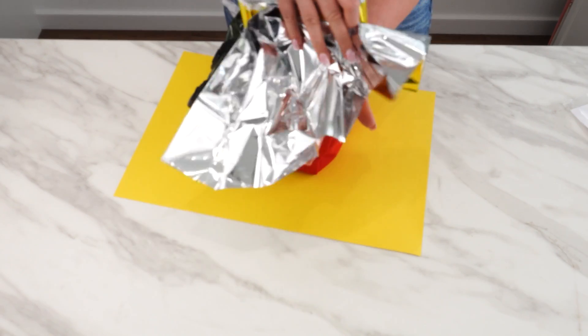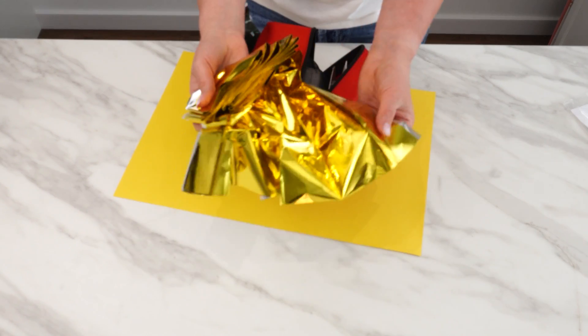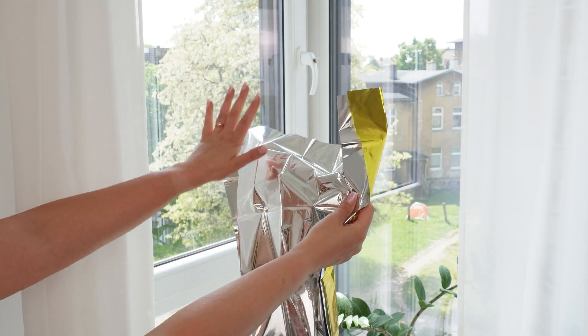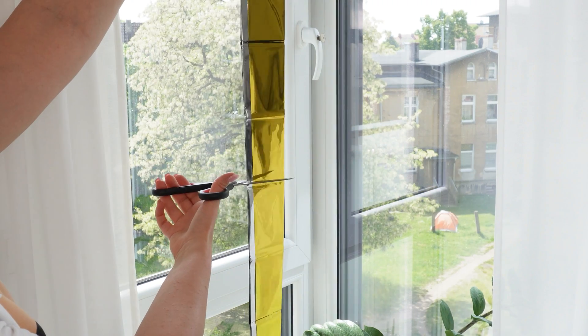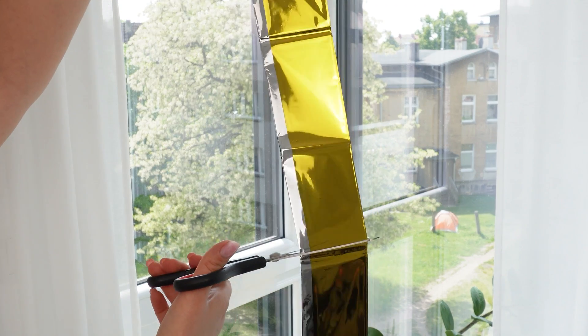An ordinary emergency blanket has two sides — one gold and one silver. Each has a different use: the silver side reflects heat, while the gold side stores it. Measure your window glass precisely, then cut the blanket to the appropriate dimensions.